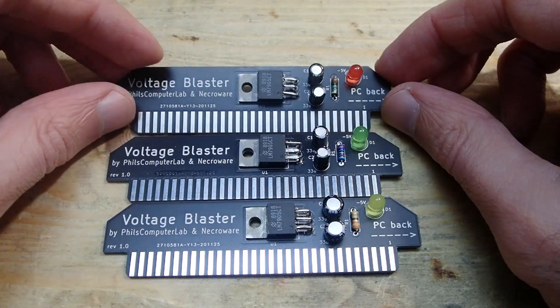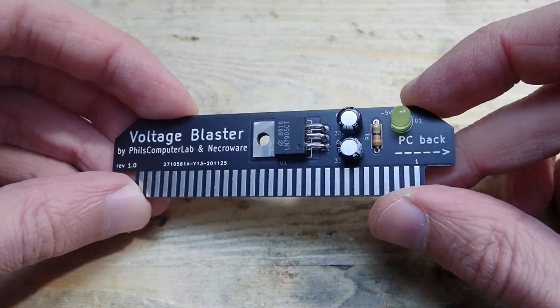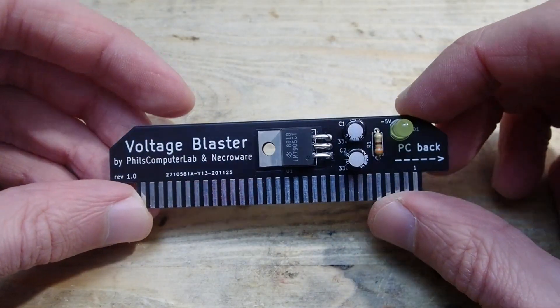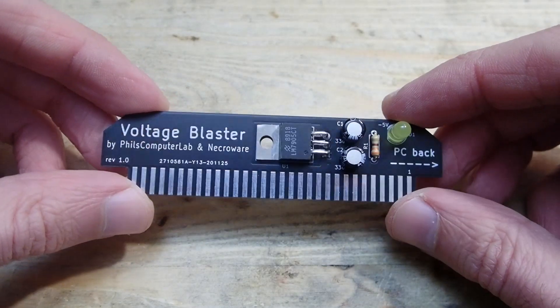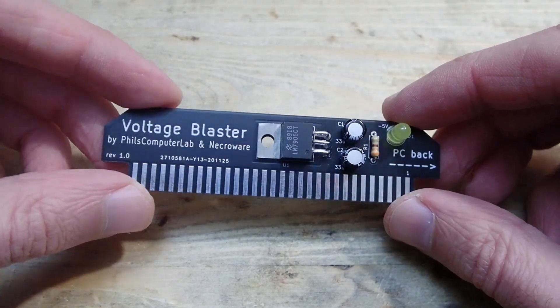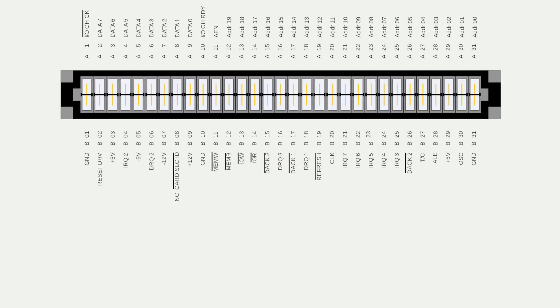There were many interesting questions in the comments on Phil's video, and I would like to try to answer some of them and give some additional technical insights. This was the first prototype — it looks the same as the final version but has only slightly different labels on the PCB. Anyway, first a short explanation of how it works. This is how a usual mainboard with ISA slots looks like.